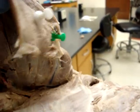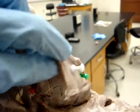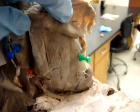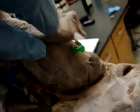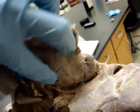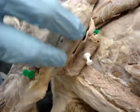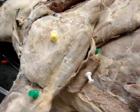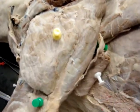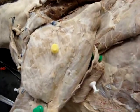Deep to the tensor fasciae antebrachii is the long head of the tricep, where the green pin is. It starts here and is this whole muscle, then wraps around — this is also part of the long head of the tricep — which originates from the caudal border of the scapula and inserts into the olecranon tuber. Its action is to extend the elbow and also flex the shoulder.